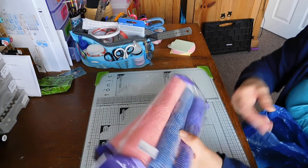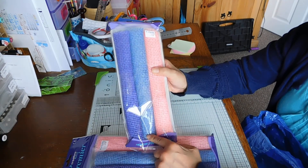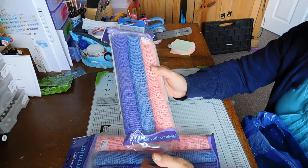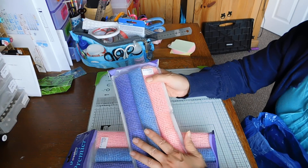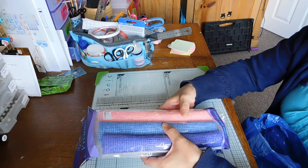I got two packs of these because one of them I'm going to put in my box for racks and happy mail, that sort of thing. It's like this coloured hessian — two packs of them and that was 50p.